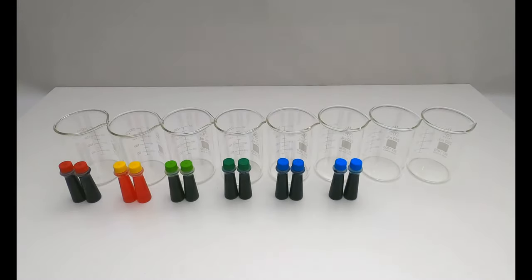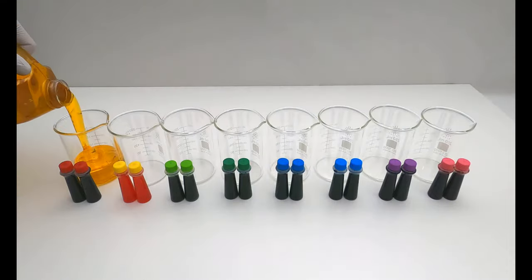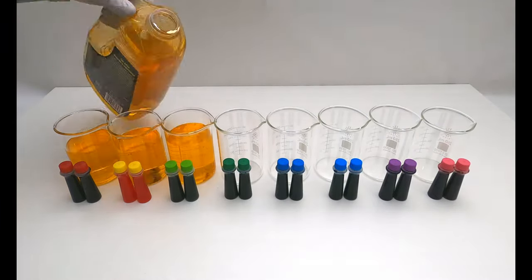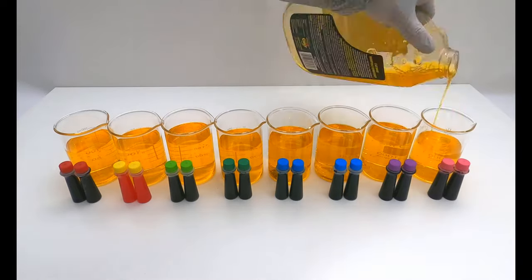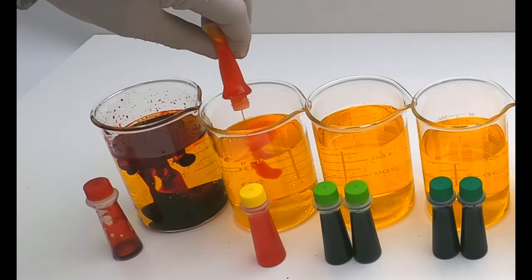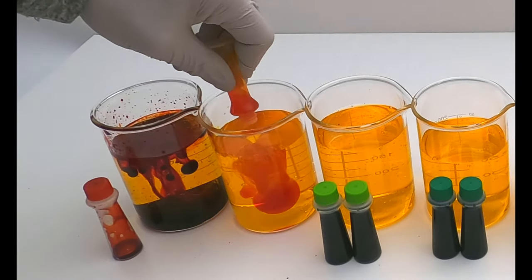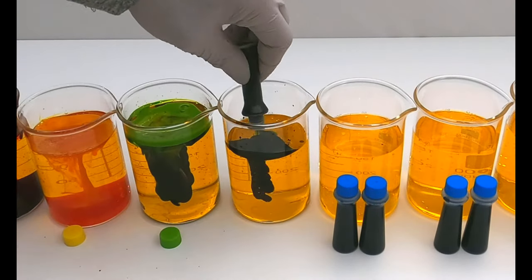If you want to change the color of snow foam when washing your car, you can add two 0.3 ounce bottles of food coloring to every 200 milliliters of soap. I'm using Meguiar's Gold Class Soap, which is yellow in liquid form but produces a white snow foam. This small amount of food coloring is enough for about one side of a car, so to scale up to washing an entire vehicle, you will need at least 800 milliliters of soap and eight 0.3 ounce bottles of food coloring.